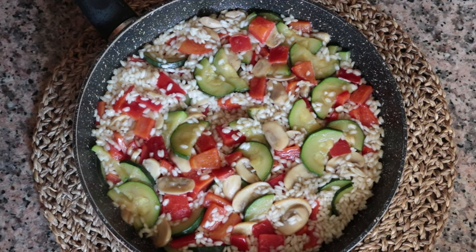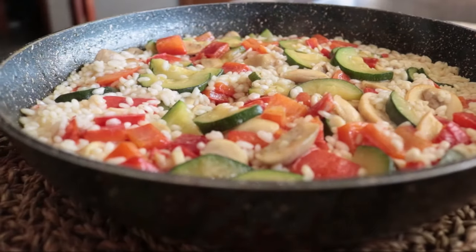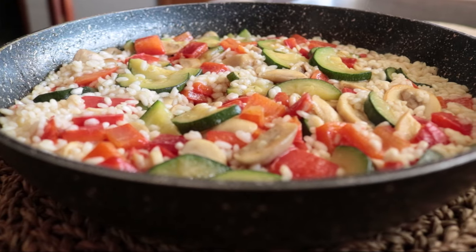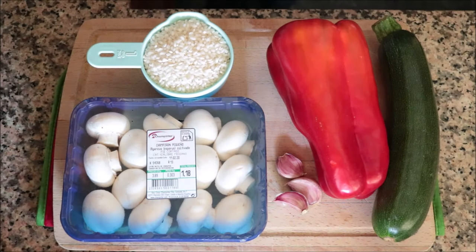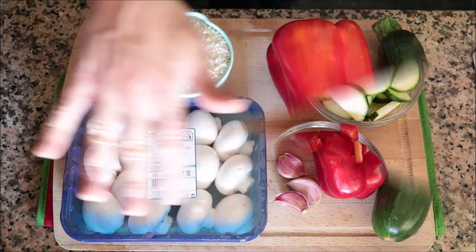For our first rice dish we are making a vegetable rice. This is such a delicious dish and it's a great way to add more vegetables into your diet — insane amount of flavors and done in under 30 minutes. The five ingredients you're going to need are one red bell pepper, one zucchini, about eight button mushrooms, three cloves of garlic, and one cup of round rice.